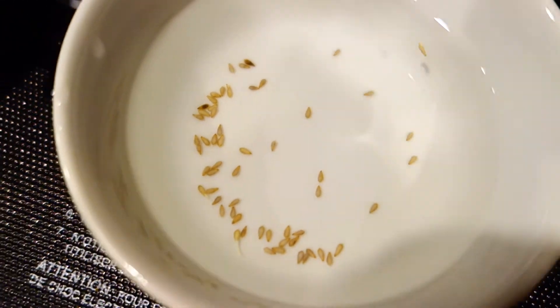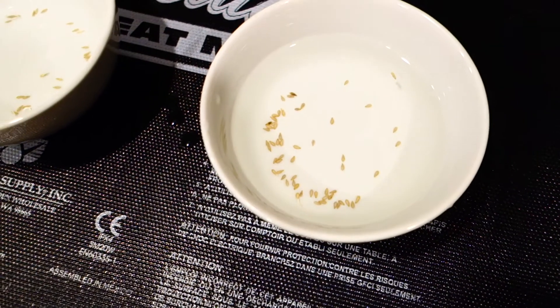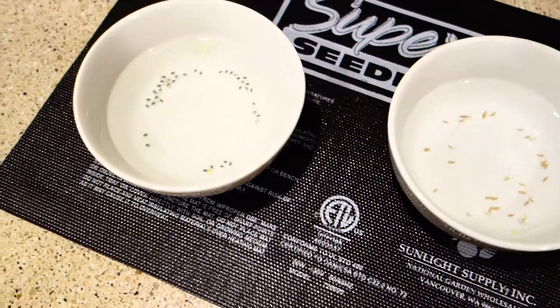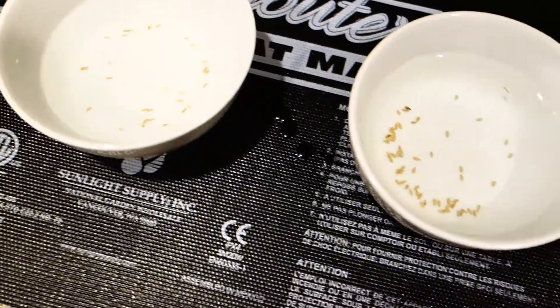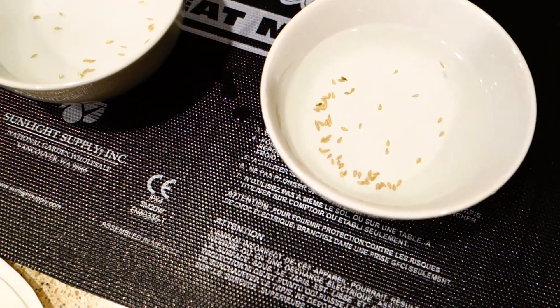And that's really it. Episode one is now over — this was the entire germination stage. Let's go to episode two.